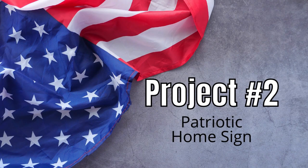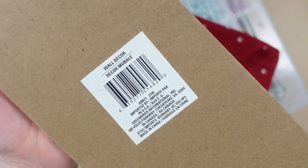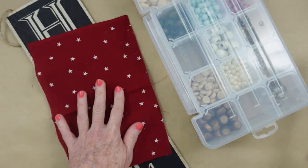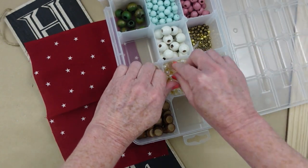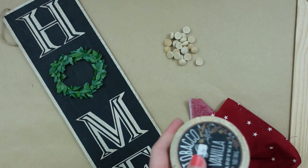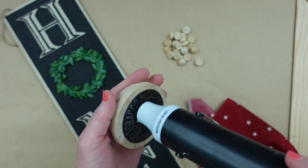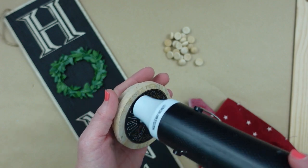Project number two is going to be a patriotic home sign. Hopefully you have seen these at your Dollar Tree — they have one that says love and one that says home. Use a lid off of a candle. Mine came from the thrift store. I have a scrap of fabric and some half beads. I'm going to start by removing the label. I just use my little heat gun here. I used to use a putty knife to scrape it off, but this makes it so much easier.